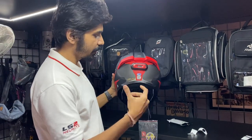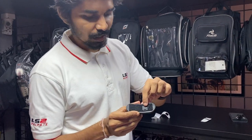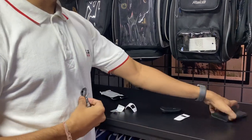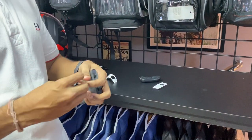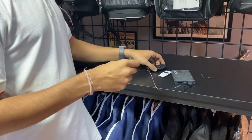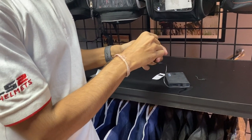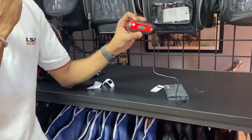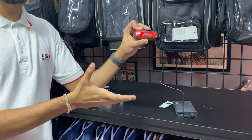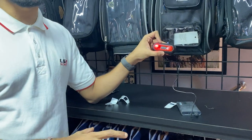Now let me show you how to charge it. Here is the charging port, which is covered with a rubber seal. This rubber seal provides waterproofing. Be careful not to break it. I'll put the rubber seal aside and insert the charging cable. When charging starts, the red light blinks. When charging is complete, the light is full — that means it is fully charged.